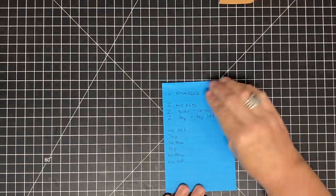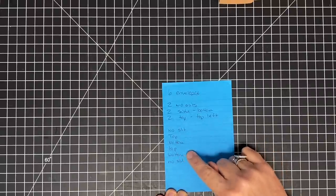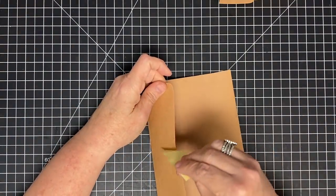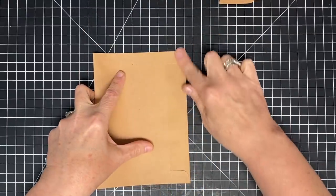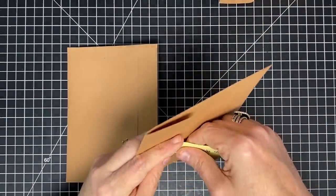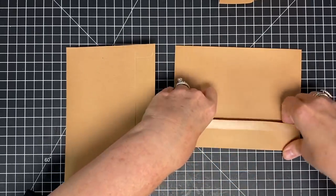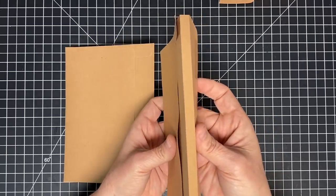We're going to have a blog post for you guys — you won't have to have all these notes. I'm going to be assembling in this manner: no slice, top, bottom, top, bottom, no slice. I'm going to take my first one that is a no slice and push this flap to the back, because I want to expose this section. Then I'm going to take one that is the left-hand slice — I'm going to push this flap back and crease it on my fold line. So I've folded back the flap and also folded my score.